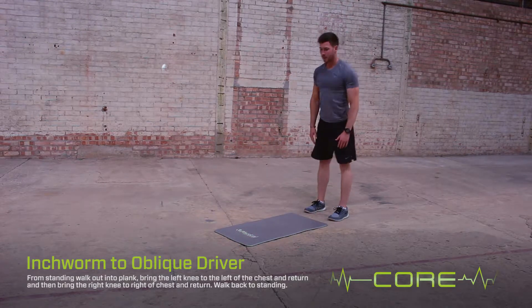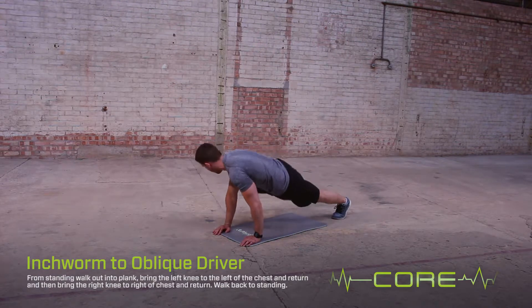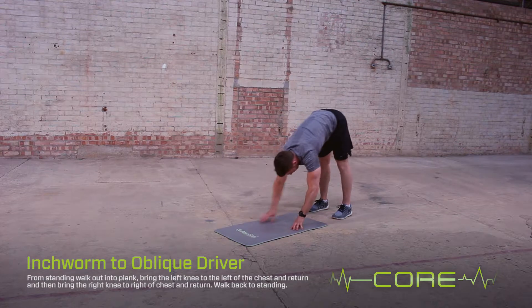To regress the exercise, perform from a kneeling position. To progress the exercise, perform six alternating side plyo knee drivers with the foot touching the floor.